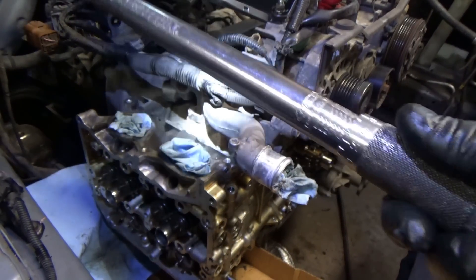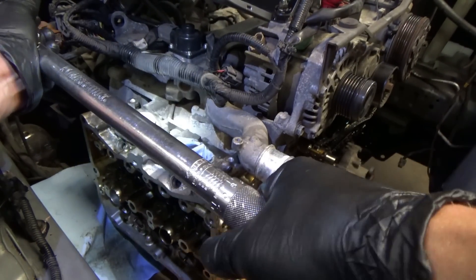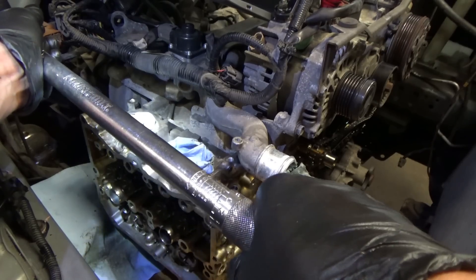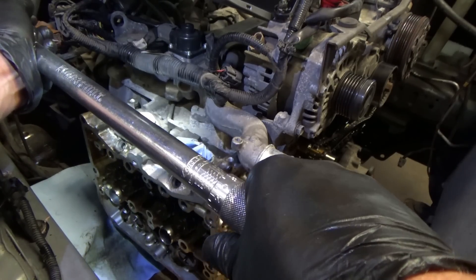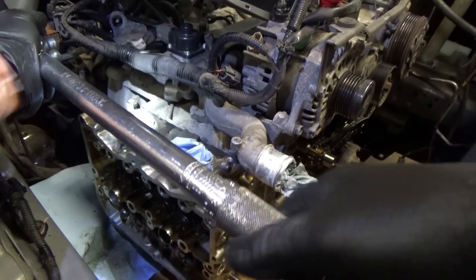You don't need a super fancy digital torque wrench. I got this thing probably 10 years ago at Pep Boys or something, and it's fine - as long as it's consistent.